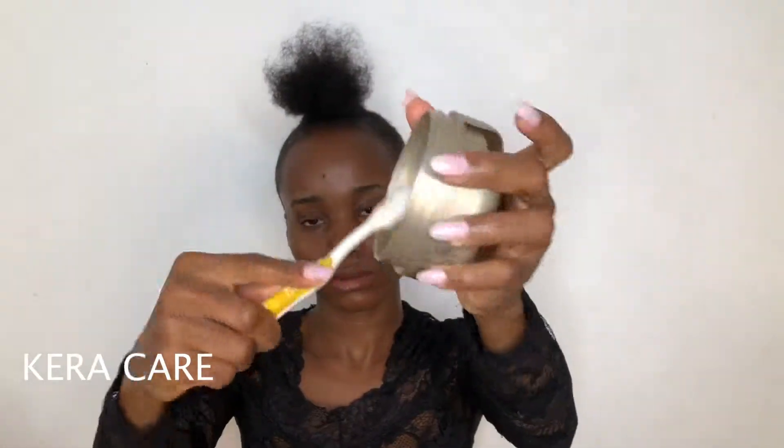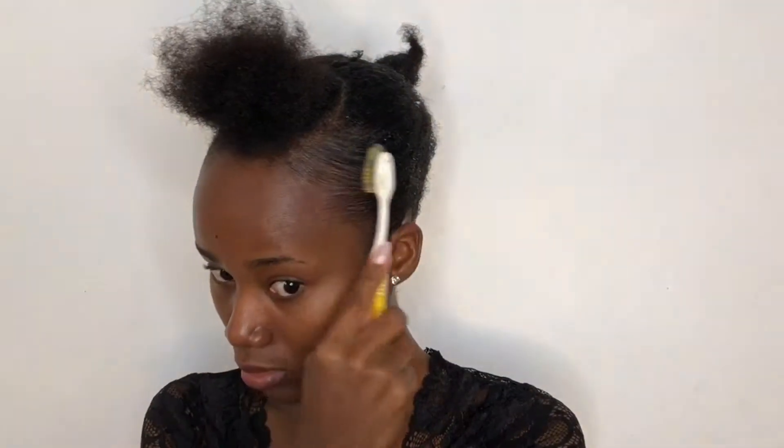Dipping into my Cura Care edge tamer to lay down my edges. Disclaimer guys — I don't know how to do baby hair. You know that circular zig-zag pirate thing you guys do on your edges? I don't know how to do that. So please, if you can teach a sister girl how to do it, I will appreciate you.